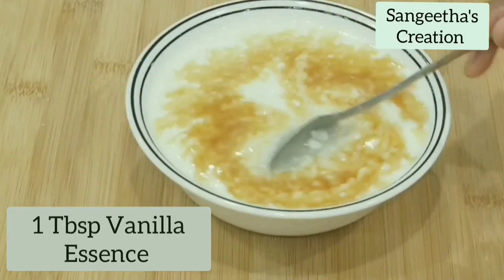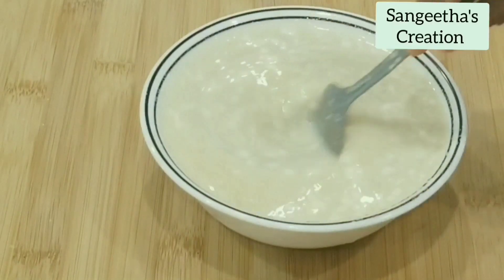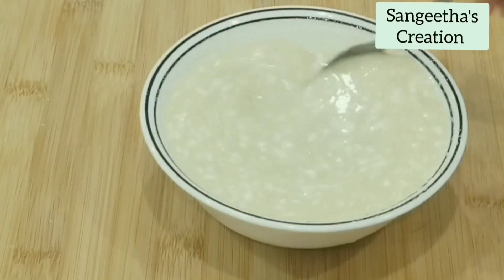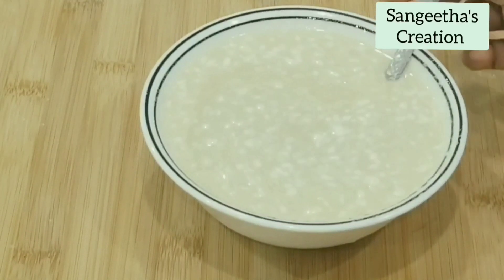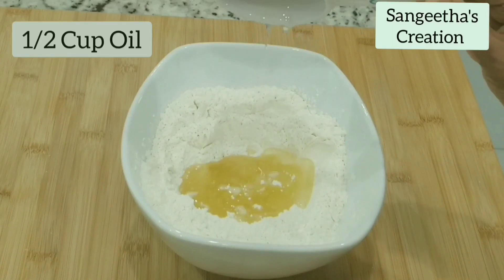Adding in one tablespoon of vanilla essence. Adding in half cup of oil to the dry ingredients.